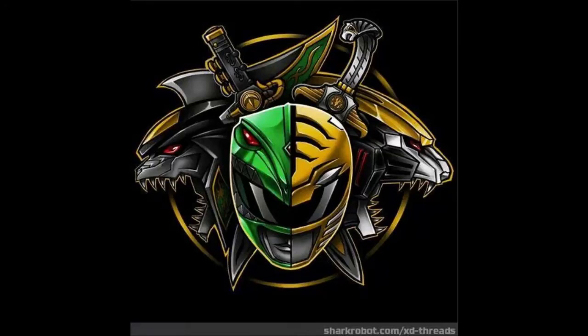Hey guys, MovieFan here to continue our Megazord project. Right now I'm going to be working on the upper arms. Unfortunately, I lost a lot of the pictures that I took when I made this, so again I'm going to have to improvise the best I can.